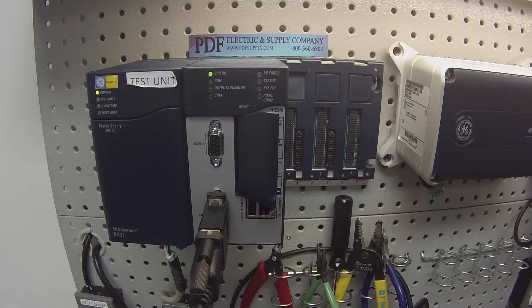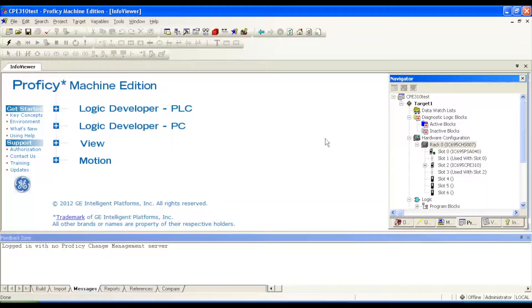Once I've got the unit powered up and it's plugged in, in Proficy Machine Edition software, we're going to open up a blank file and make the same physical configuration that you see in front of you in the software under hardware configuration, rack zero. I've given it the IC695CHS007 seven-slot rack. In slots zero and one, the first two slots, is the IC695PSA040 power supply. In slots two and three, the third and fourth slots, is the IC695CPE310. These two units use two slots apiece.